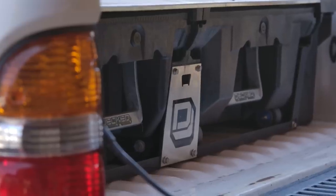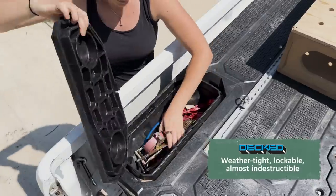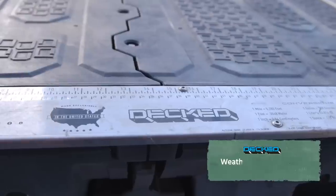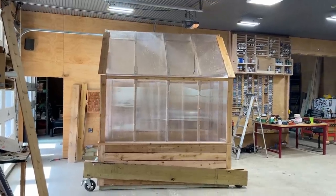I went to my deck drawer system and grabbed my box of toe straps so I could create a harness. Let's raise the doors and see if I can one — even get this thing outside, and two — get it to site without breaking it.